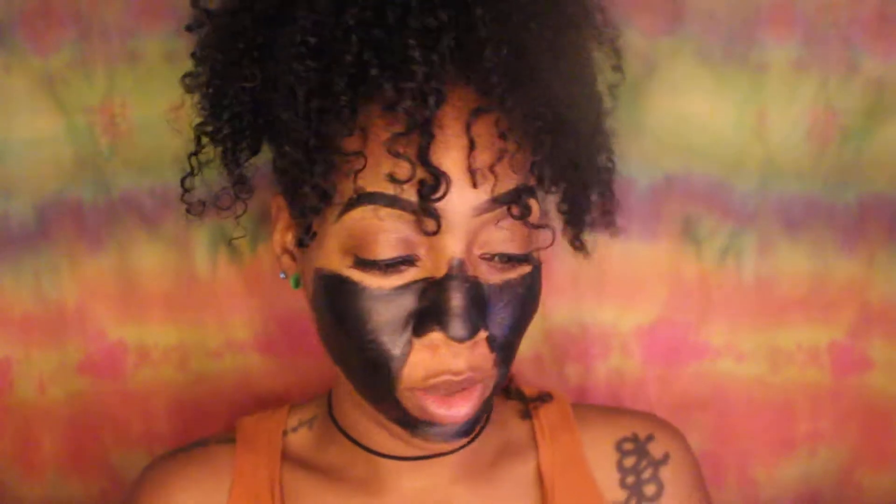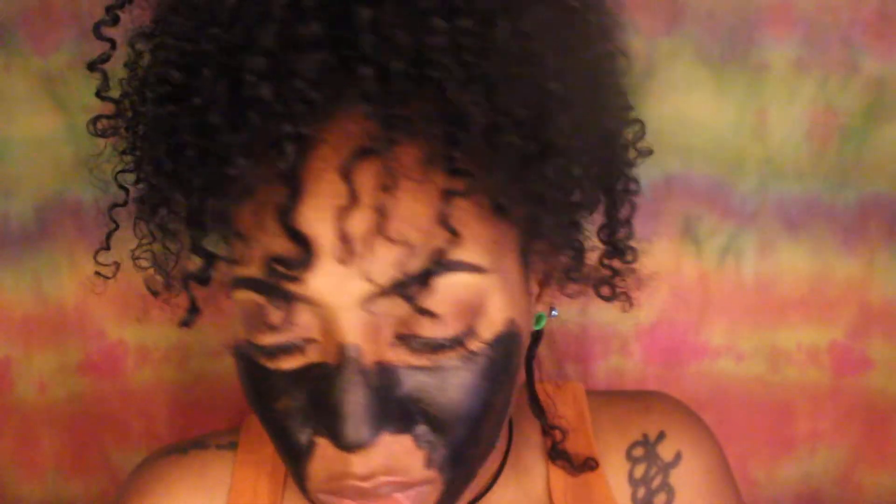Welcome back to my channel! Today I wanted to do something a bit different. I've had this charcoal pore cleansing mask for over a month now and I've always wanted to try it to see how it works. I've seen other videos and the reactions have been crazy. I've cracked up but also felt really bad for the people that have done it, so hopefully this doesn't bite me.